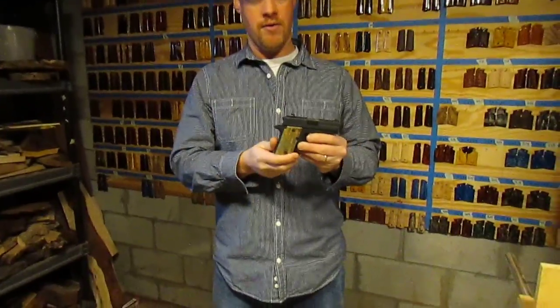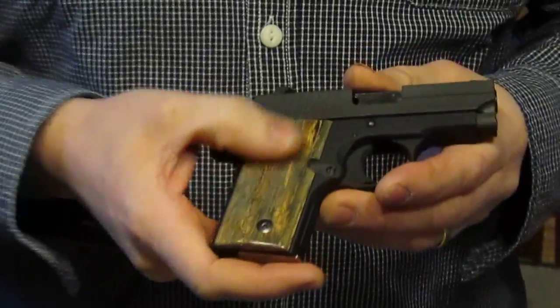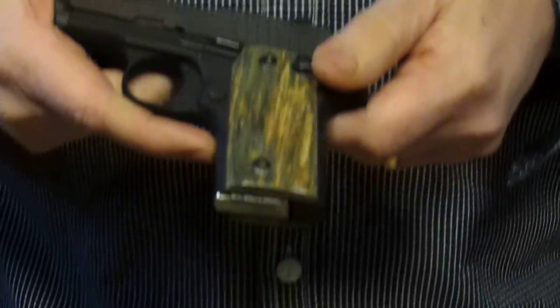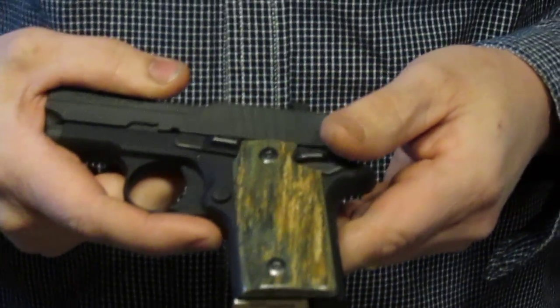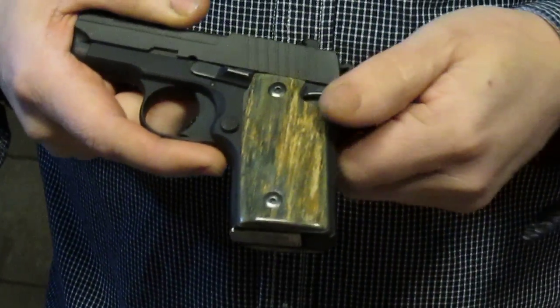Now, shazam — little P238, this has been safety checked, hammer's down. I had some leftover and was able to make a 100% full bark pair of mammoth ivory grips with beautiful gold, green, and blue colors with lots of crackling. I slightly rounded the edges versus doing the standard full bevel, just to preserve that beautiful bark look.